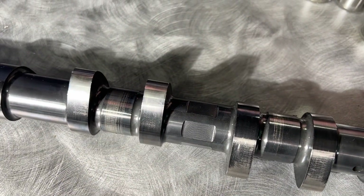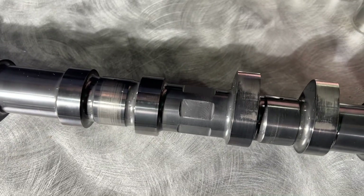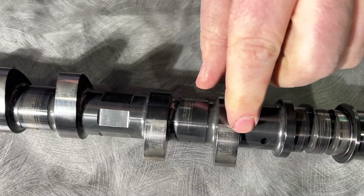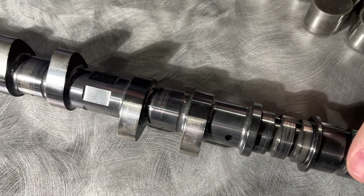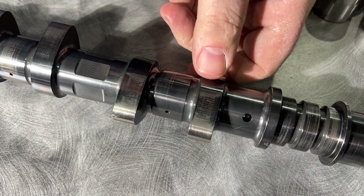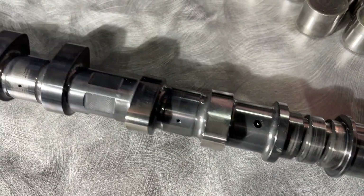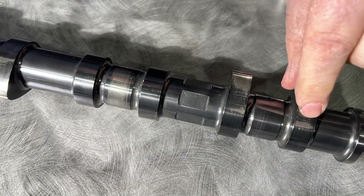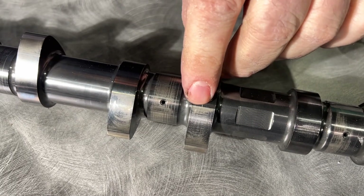But if you look at the lobe, the lobe is pretty perfect except for these marks you see on the side of the lobe. These are from when the cam is slamming against the bucket. It's not supposed to slam — these are designed to slide across the bucket. When it slams, that means the bucket is fluttering and it's out of control. These lines are a sign of valve float.